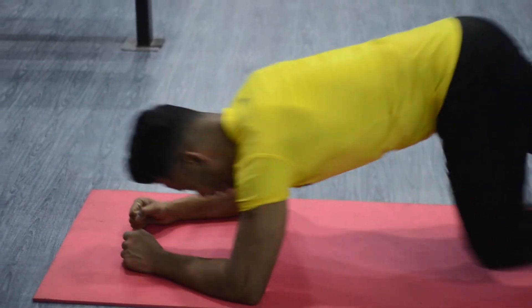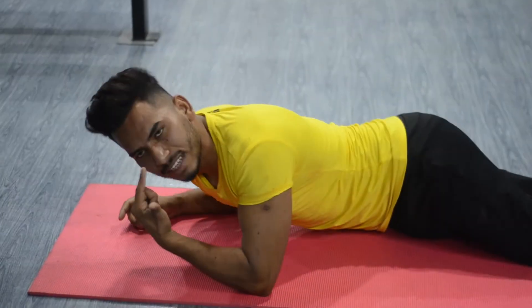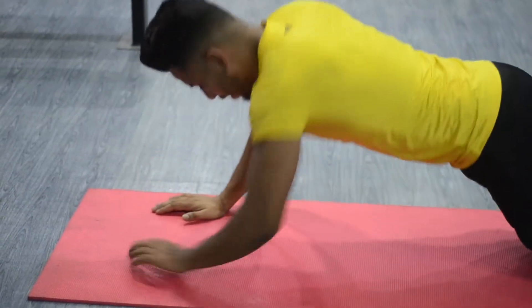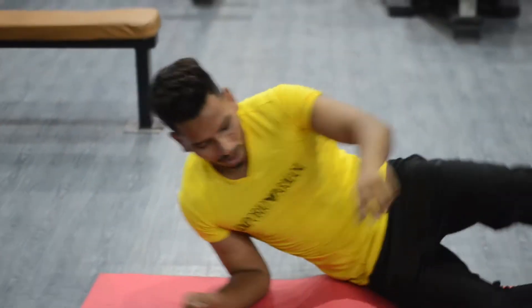Plank. 10 seconds plank. 10 repetitions. Okay, so that's it, you can see.